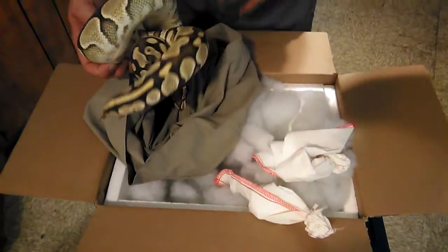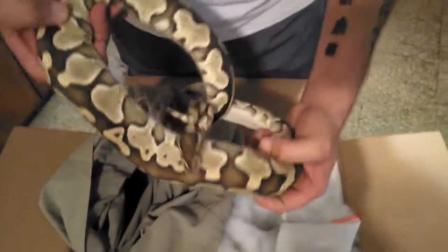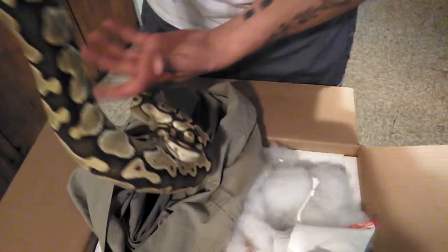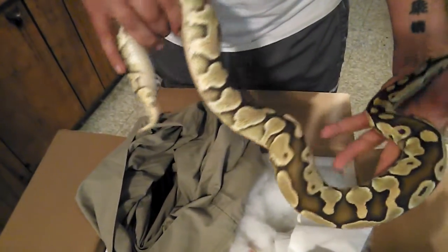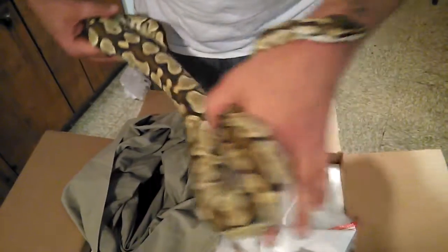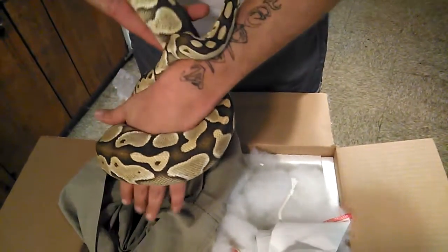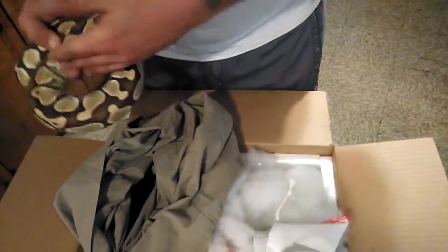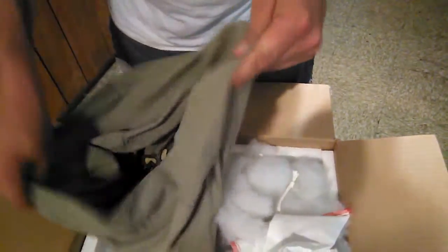Here's mom. She's a lesser female. She's got gorgeous colors for a lesser female — very clean and crisp. Like I said, this was one of my first females. This was actually the first to lay for me that I bred, but she did not lay here.